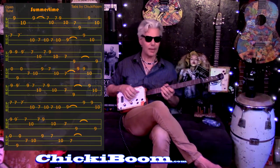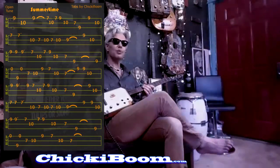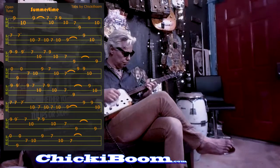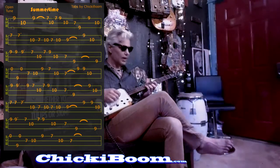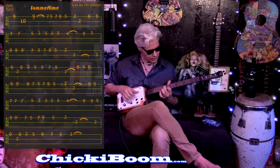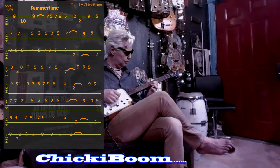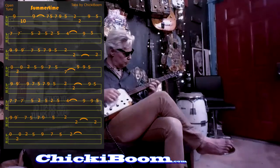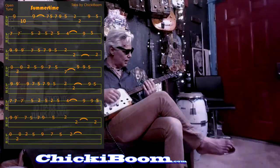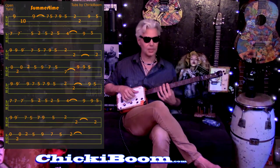So anyhow, the tabs for Summertime. Here's the first way of playing it — staying pretty much between the 10th and 7th fret for the whole thing. Then the other way of doing it uses more of the neck. One plays right up here, stays within this small pocket of frets, and the other one uses the length of the neck.